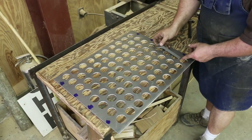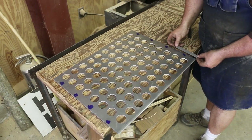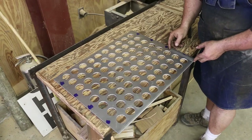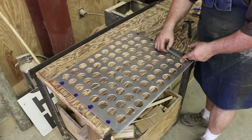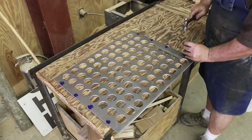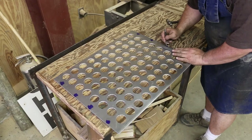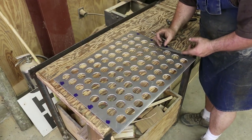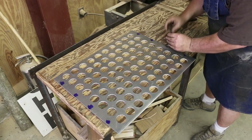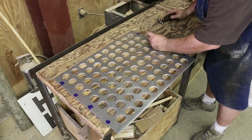These holes are four and three quarter inches apart. I'm just going to center up on these two. For the first one we'll put it right here, and then off of that I'll go four and a quarter inches. This doesn't have to be anything precision by any stretch of the imagination.